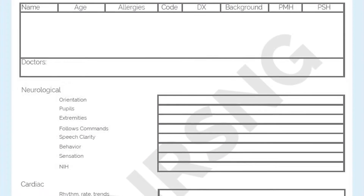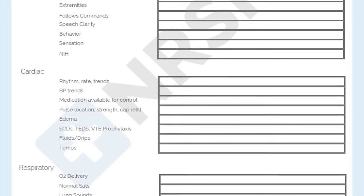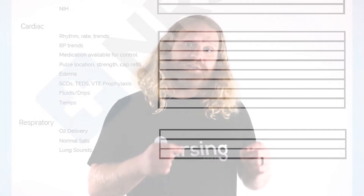We recommend using this report sheet, which is attached to this lesson, each time you give report during your first year as a nurse. This is not a brain sheet or a sheet for you to work from during your shift, but rather a worksheet that should be filled out during the last half hour or so on shift as you prepare to provide a report to the oncoming nurse.